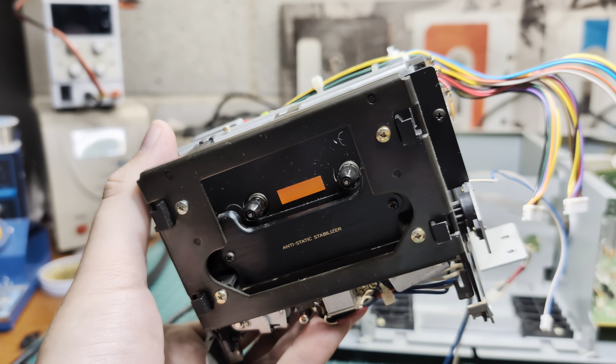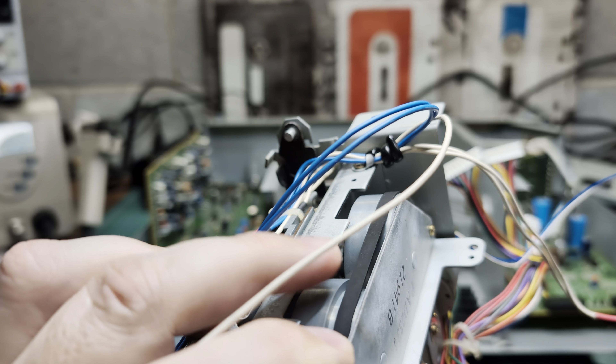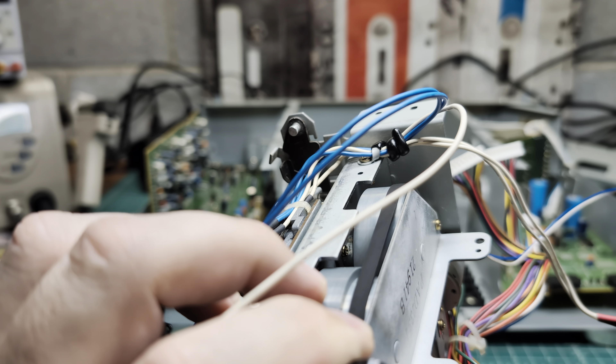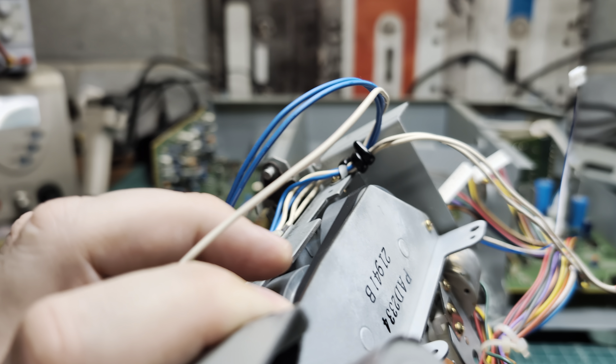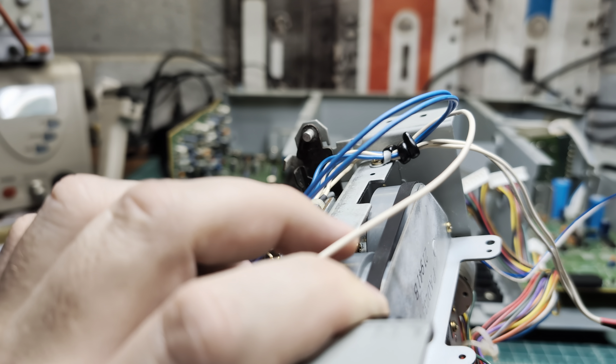Alright, now let's start disassembling and lubricating. I see the belt — it's technically a good belt. I'm not sure if it's original because it doesn't have factory marks, but it's a thin belt, in good shape, and it's not stretched.